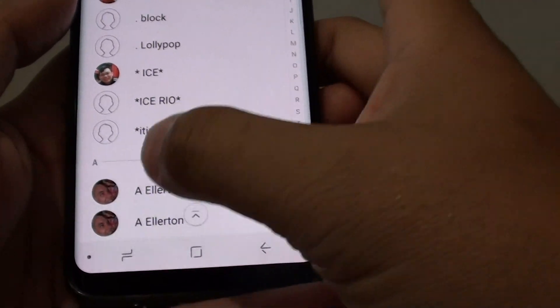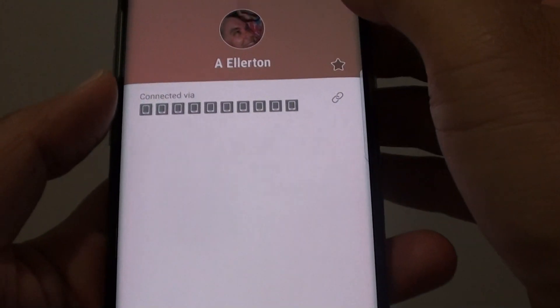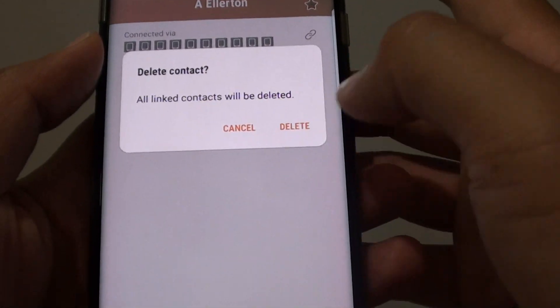You can also open up a contact, tap on detail, and in there tap on the menu key and choose delete as well — so there are different ways how you can delete a contact.